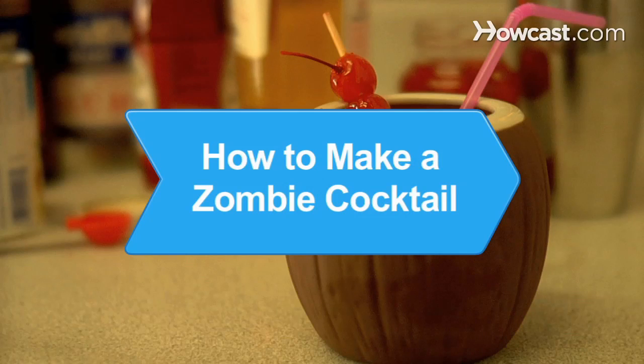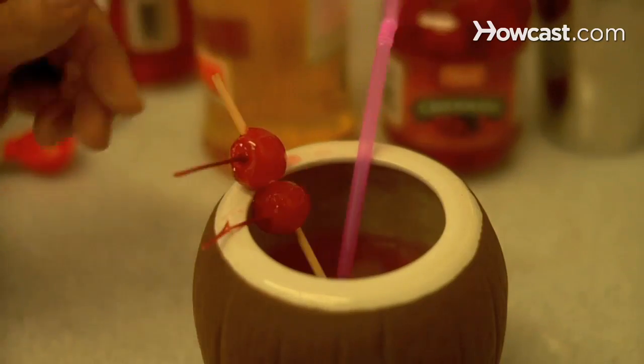How to Make a Zombie Cocktail. Get your parasol, bendy straw, and coconut ready and enjoy tiki time with this classic cocktail.